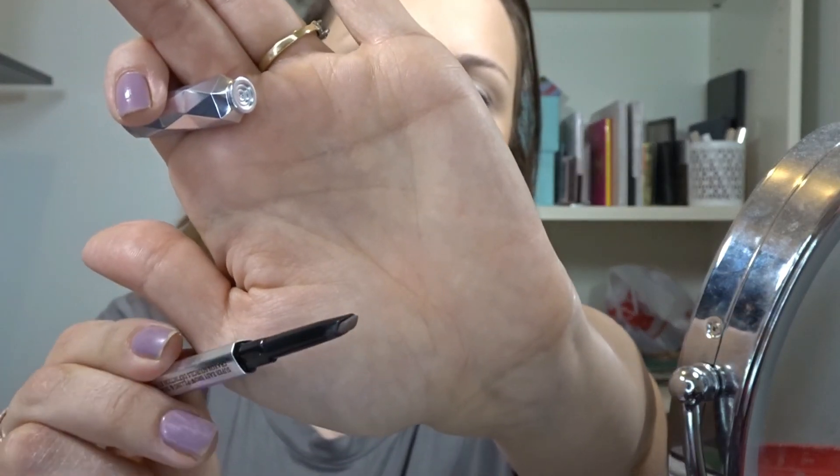Now I'm going to work on my eyebrows. I've been using this new product — new for me — called the Goof Proof Brow Pencil by Benefit. I got a sample size at Ulta because I didn't know if I really wanted to commit to buying a full size. It's a little bit fatter, so what I've been doing is using the sides to outline and then using the fat inside to fill in my eyebrows.